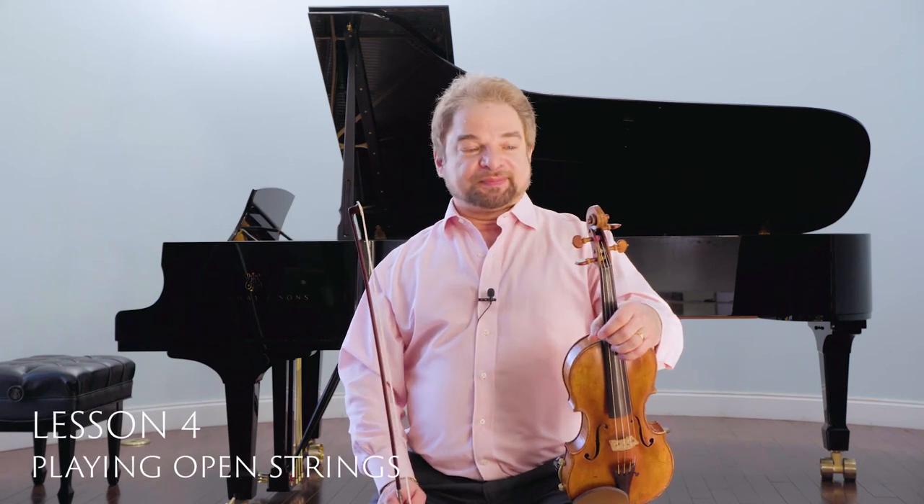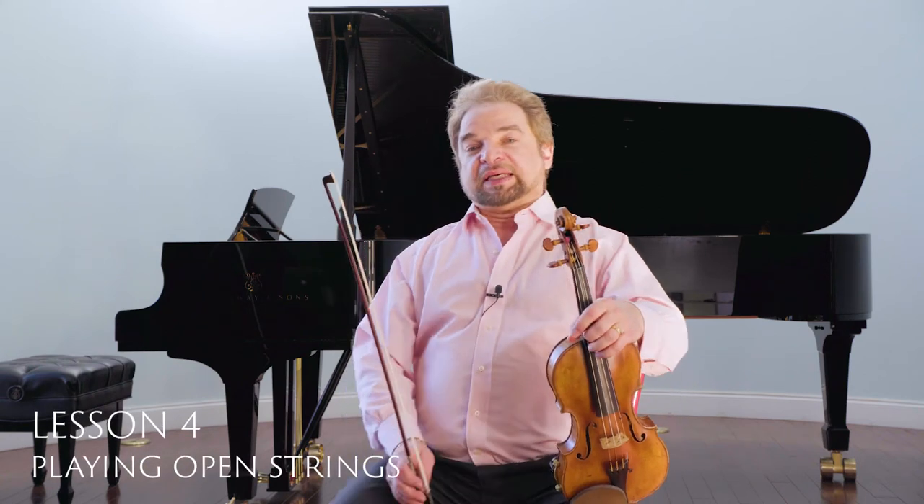Welcome to lesson four. Today I'm going to talk about how to play open strings. I realize this may seem a little bit too easy, like what's so difficult? You pull the bow across the string. But even in something so easy, there's a million and one things that can go wrong.